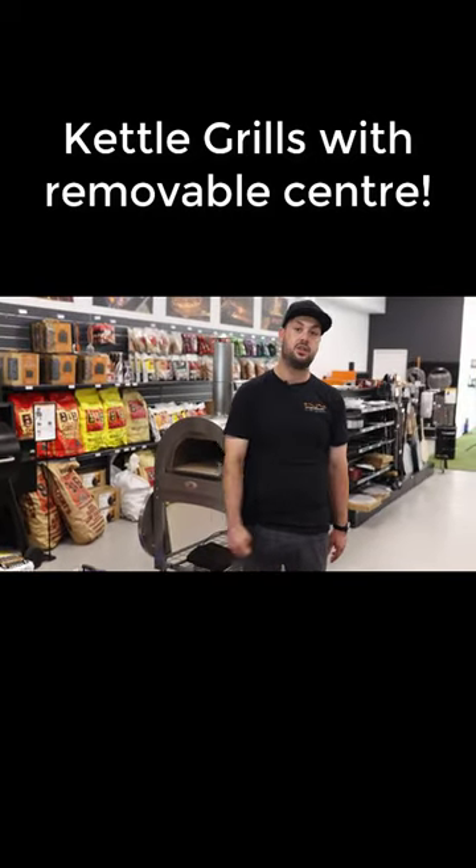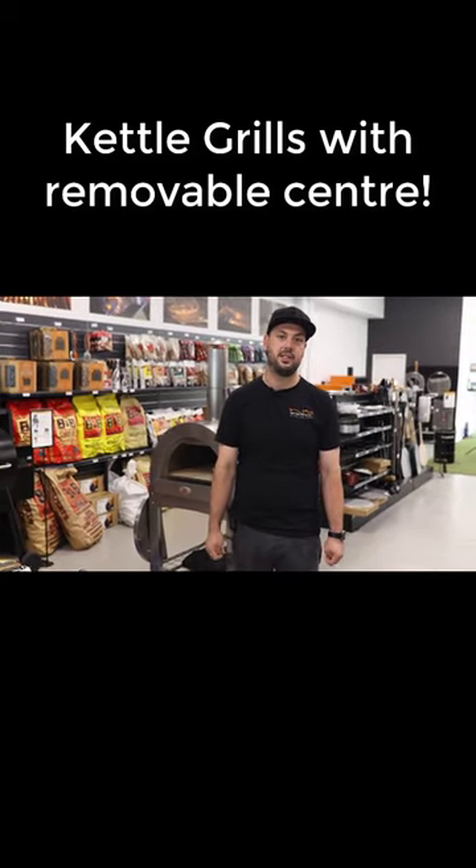If you've got any questions about the hinged grill or removable center grill, give us a call on 1300 002 771.